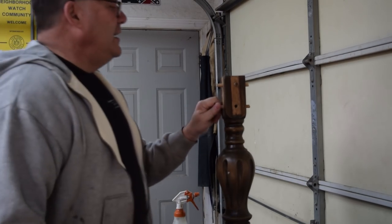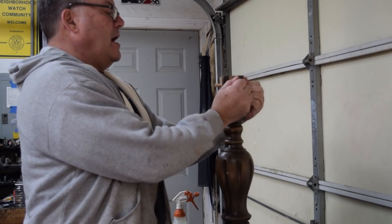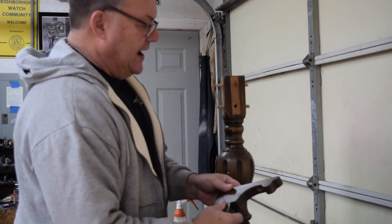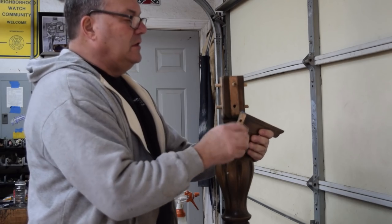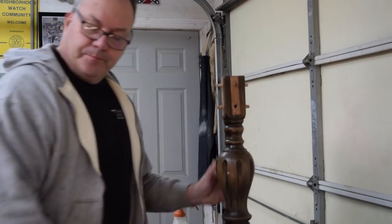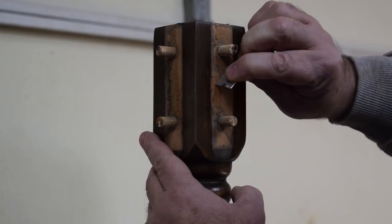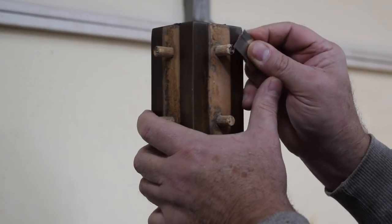Got them all out and I didn't break anything — that's a good start. All these dowels appear nice and tight, and the one that popped out is nice and tight in its piece of trim. The next step is to scrape all this old glue, we'll re-glue these, clamp it up, and the repairs to this base will be done. There's really not a lot of special skill involved here. Let's get off as much of this glue as we can.